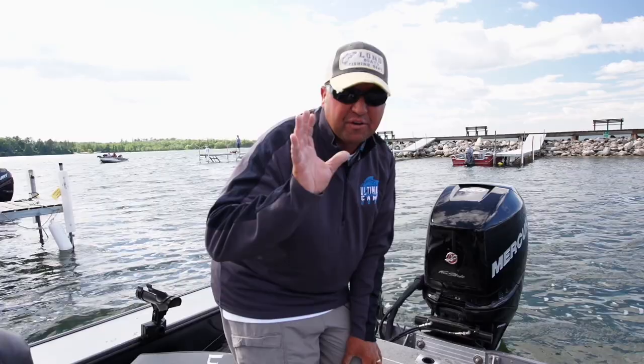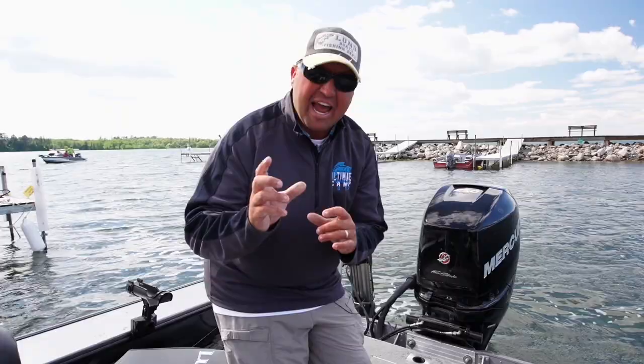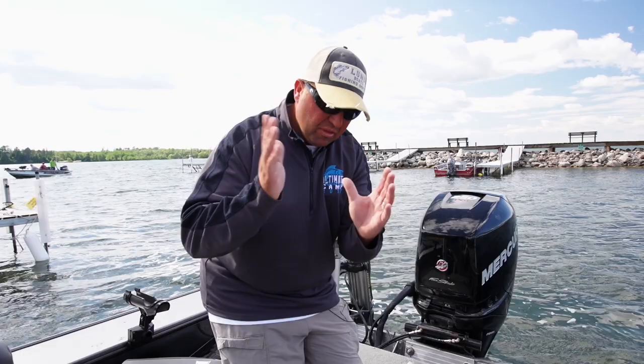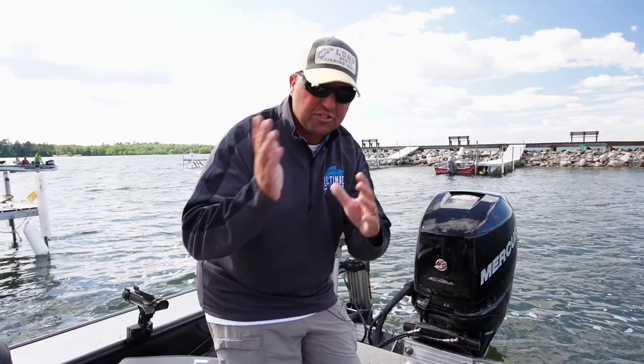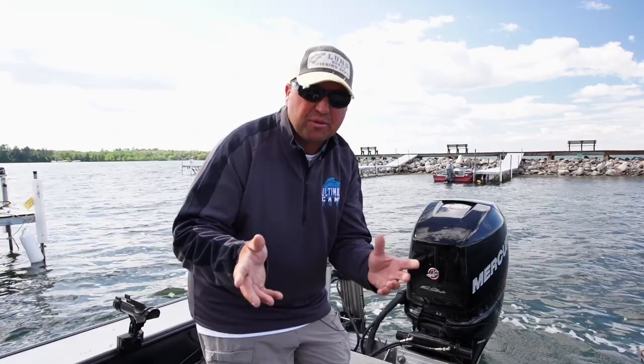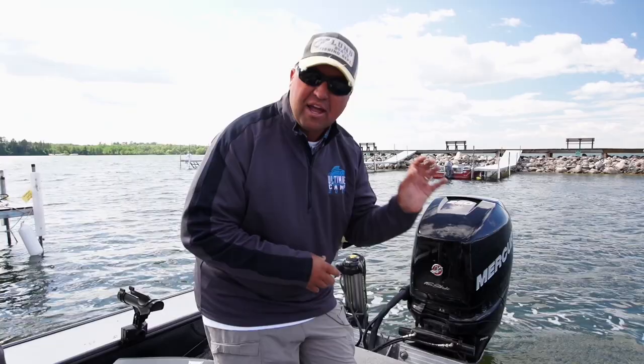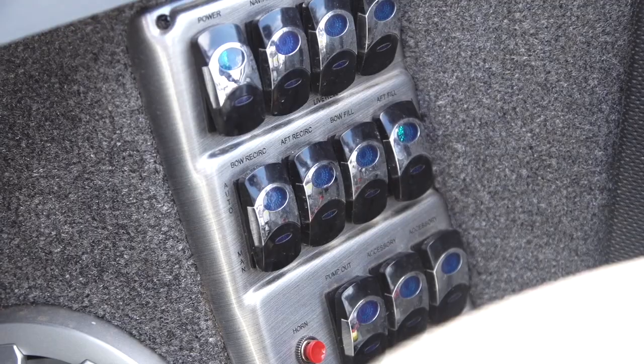Another great feature if you're a tournament angler or you're worried about your fish dying — Lund actually has a gauge built right on the dash that tells you what your live well is actually holding for water. So if it's on empty or full, that's a really important feature to have, especially if you're fishing a catch-and-release tournament. Oftentimes if it's windy out, I've had my live well plug pop out — bad thing to do in a catch and release tournament. Great feature to have on your dash; you can always look at that and know your fish are in good shape.